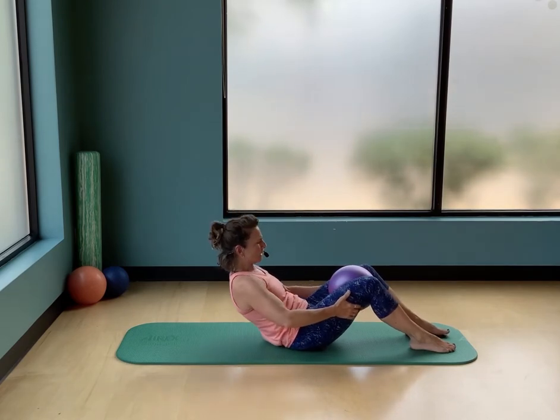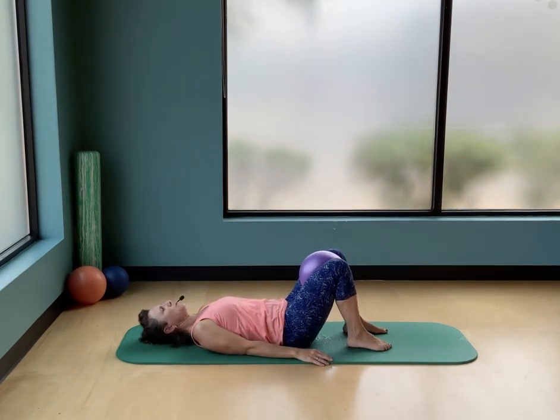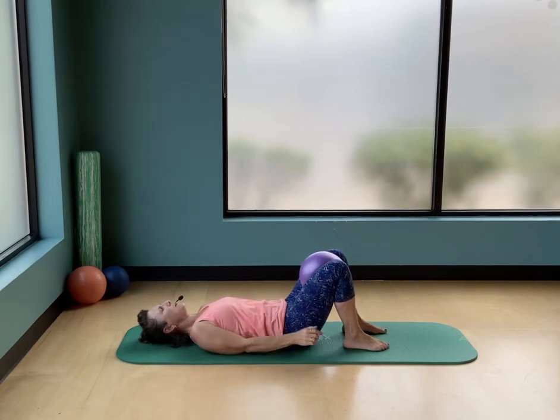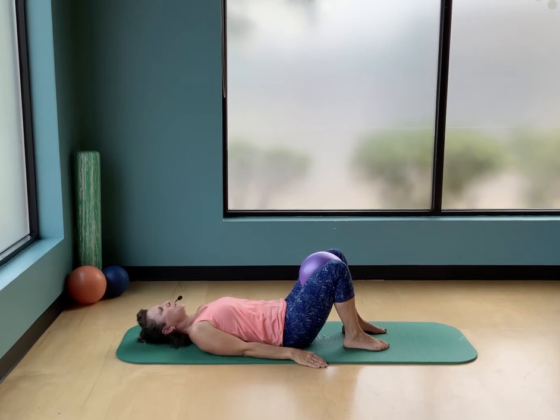Come on down to the floor on your back, palms down by your side. Just have a gentle squeeze on that ball — squeeze it and feel how that changes what happens in your body. Release it, then squeeze again. When the inner thighs are active, it actually engages your pelvic floor, which is a very important part of stability and movement.